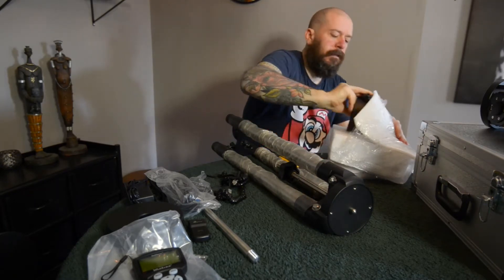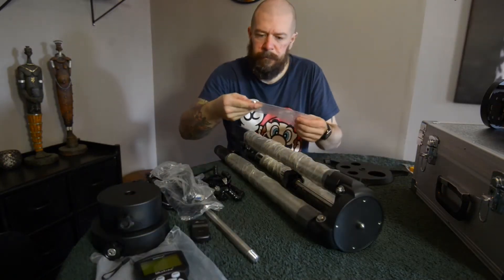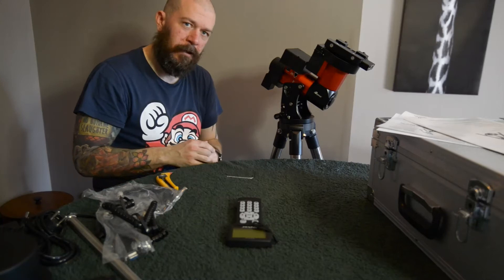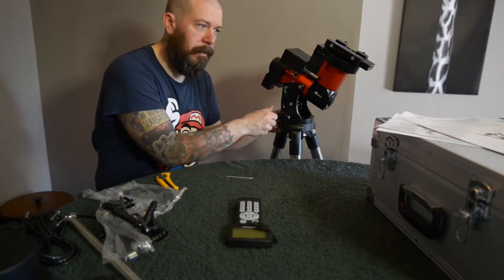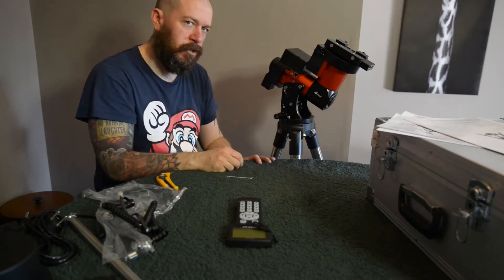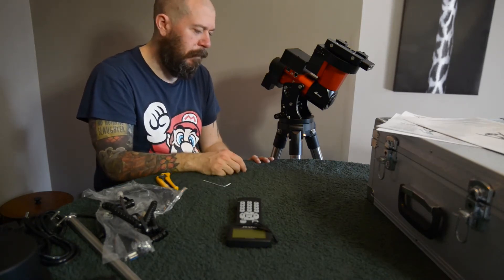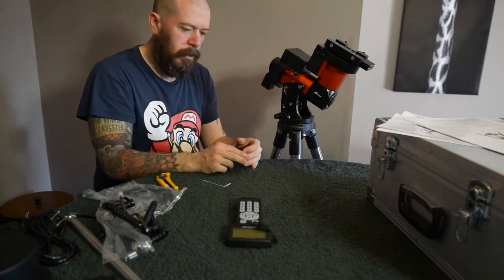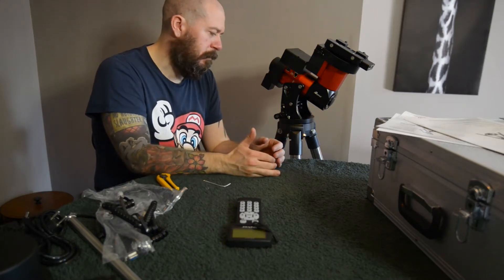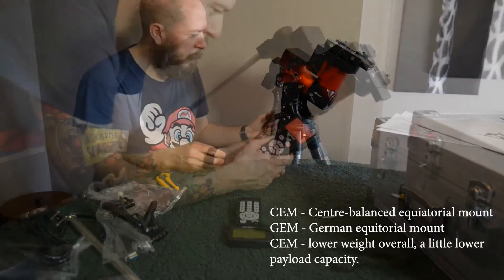Opening up the last packages — that's the counterweight that fits on the CEM shaft, and it's the azimuth knob. One of the things I noticed is that the azimuth adjustment bolt can be placed in four different directions. That's really helpful for me since I'm kind of stuck placing the tripod in a corner, making it a lot easier to adjust the tripod legs. That's a nice feature I didn't know about.